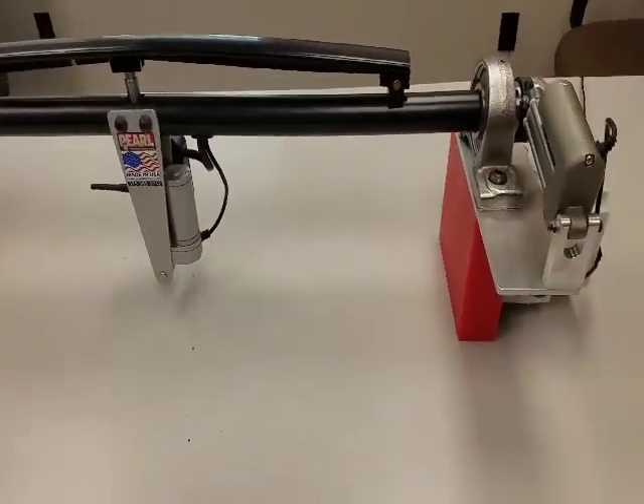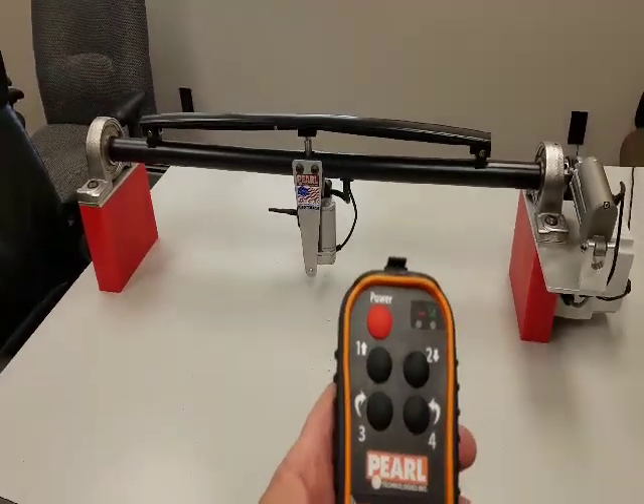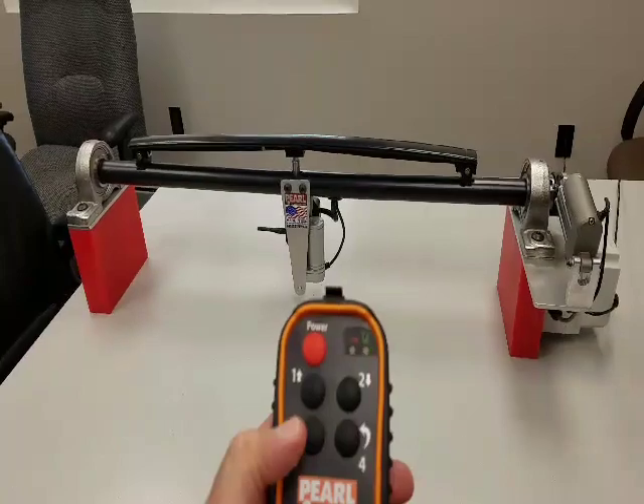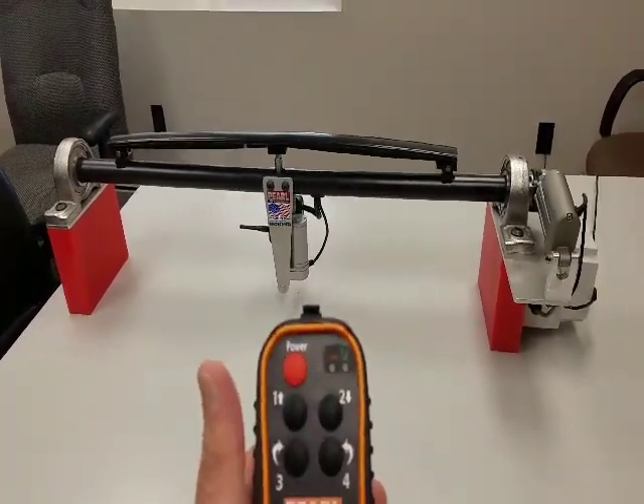To use the unit, you have this remote control with different operations. You have bow rotation here with these two buttons for in and out of the web, and you have vertical bow adjustment with these two. Your on and off button is right here.